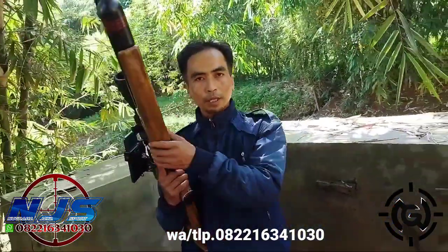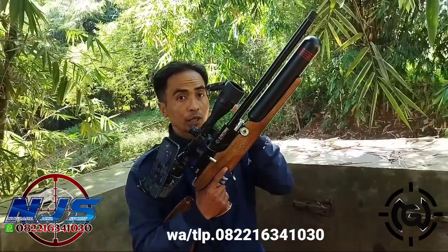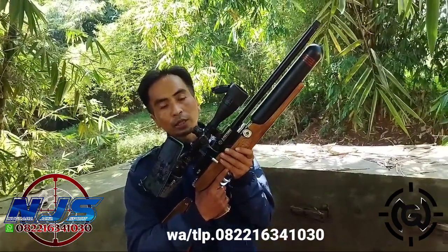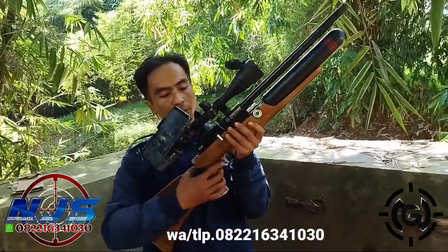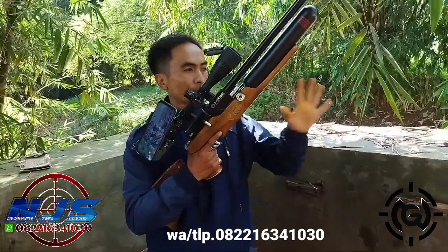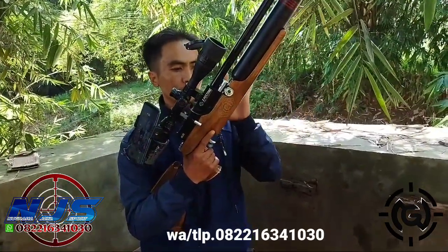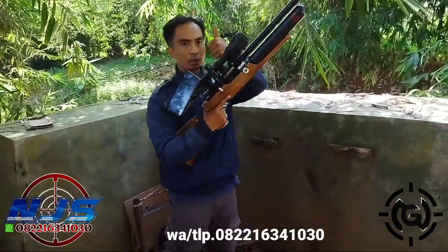Jangan lupa subscribe, tengah lonceng ya, biar ada notifikasi setiap video terbaru kita. Dan kalau ingin order ataupun tanya-tanya terlebih dahulu seputar produk-produk unggulan NJS, silahkan hubungi NJS Mod di nomor teleponnya yang tertera. Alhamdulillah, terima kasih. Sampai jumpa kembali di video NJS berikutnya.